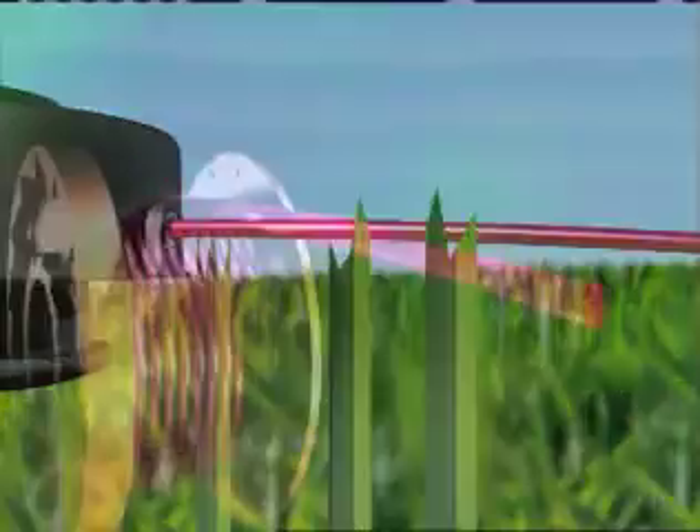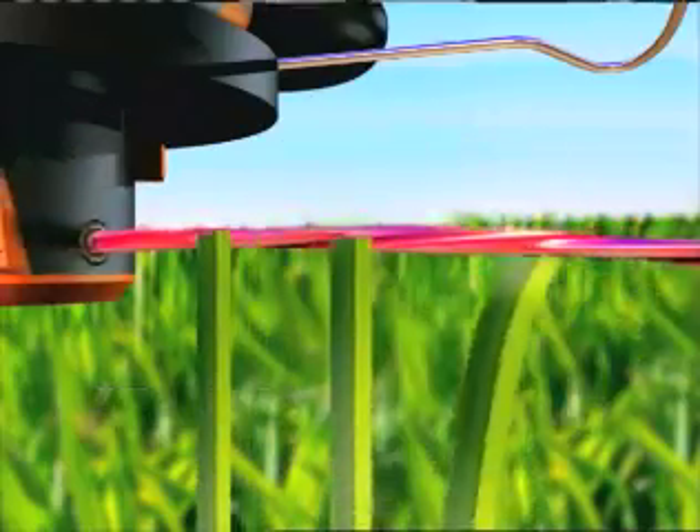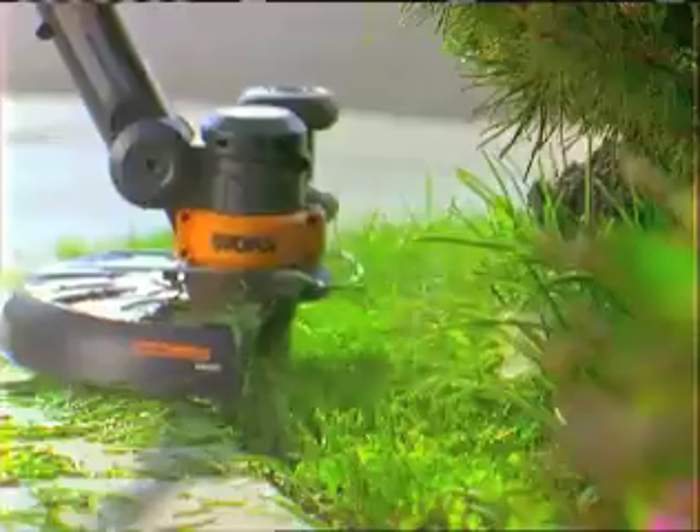Ordinary line is round and dull and can fray the edges of your grass as it trims. The WORX GT uses a revolutionary new double helix line, which gives you a sharper cut for a cleaner, better-looking trim every time.